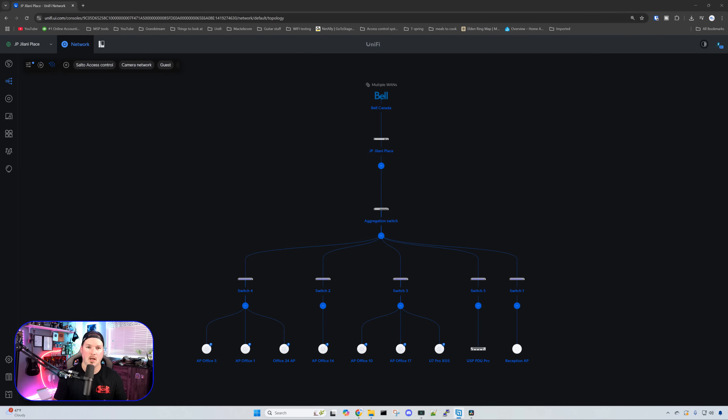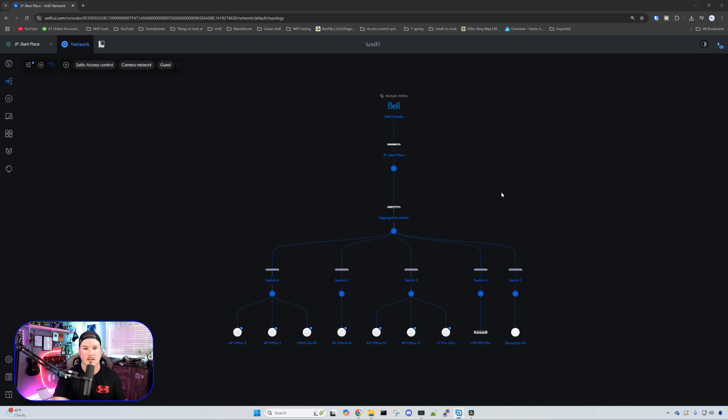Let's quickly take a look at the topology of our network. We have multiple WANs coming in — our main provider is Bell and our backup is Starlink. Going down from that, we have a UDM Pro Max in shadow mode for high availability. Then we have an Aggregation Switch Pro, and all of our other switches plug into that. These are the 48-port Pro Max PoE switches. Cycling down a bit further, you'll see all of the different access points as well as a PDU Pro.